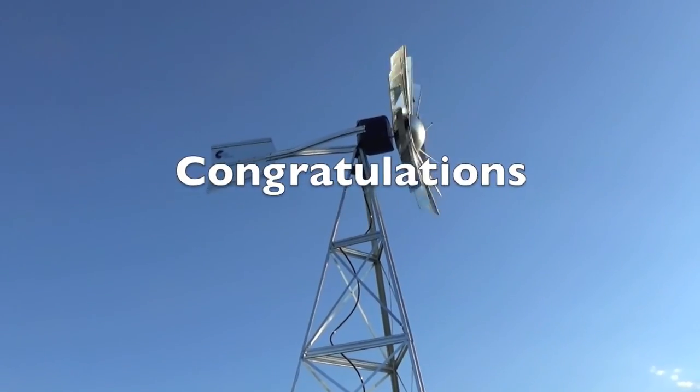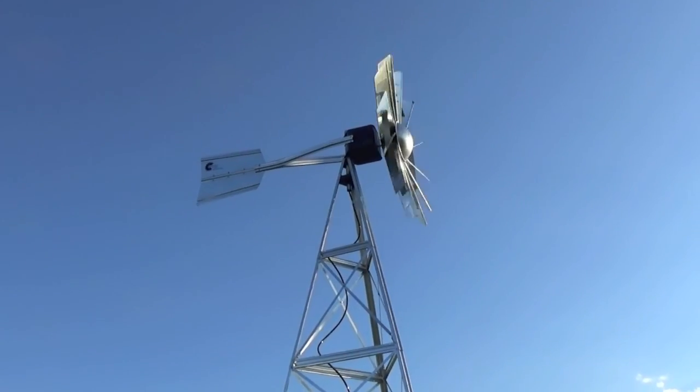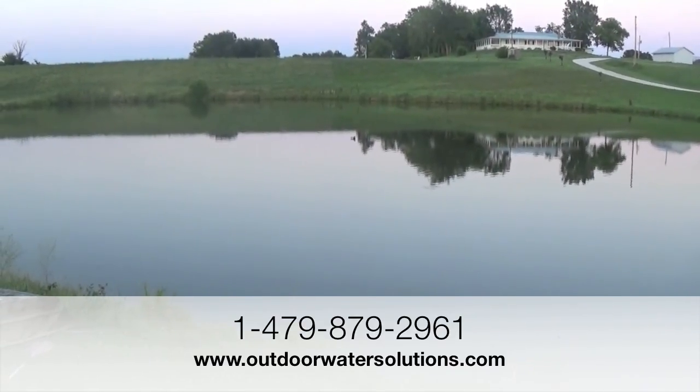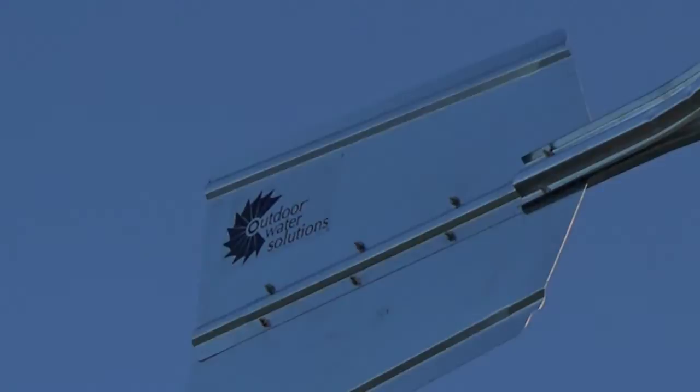Congratulations! You've completed assembly and the installation of a windmill aeration system. If you have any questions or need assistance, please call our tech support hotline or visit us at our website. Once again, thank you for purchasing an Outdoor Water Solutions Windmill Aeration System.